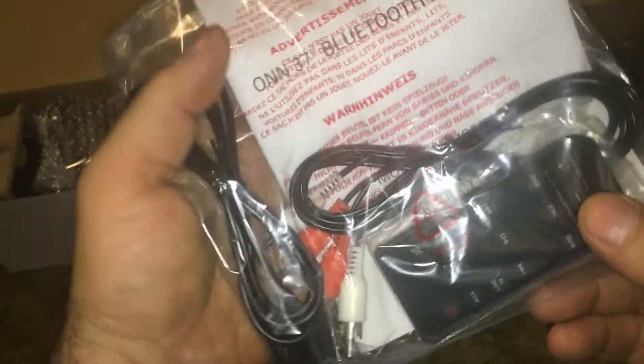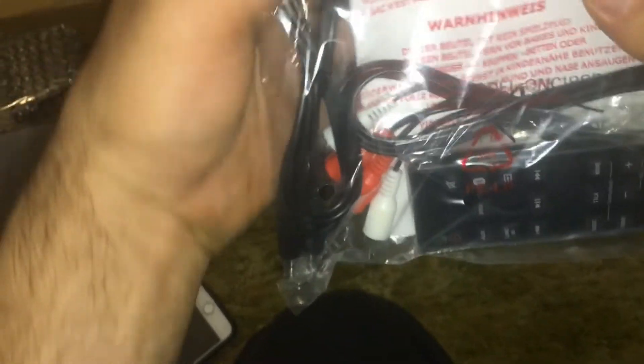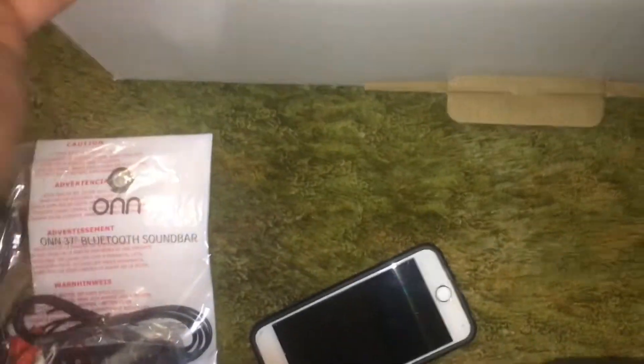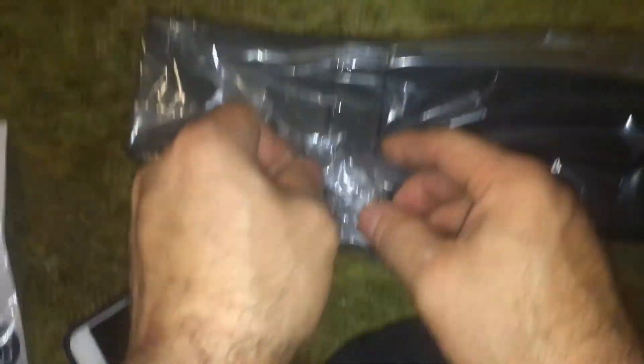Alright, this looks like some yummy stuff - manual. Why can't you see the front of the manual first? Oh we do, but it's got red stuff going through it. This appears to be a power cable here, and this appears to be the soundbar itself. Let's get this wrapping off - why is my battery low? This is taped on.